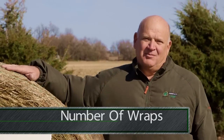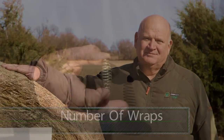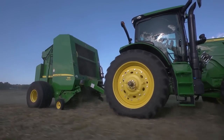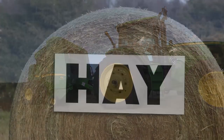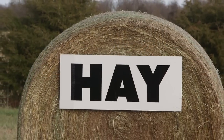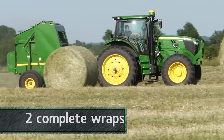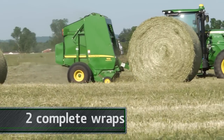Now let's discuss the number of wraps needed on a round bale. Think of the crop inside the bale like a spring pushing out against the net. Different types of crops exert different spring pressures. Grass or alfalfa used for hay or silage exerts the least spring pressure. Two complete wraps of net are generally enough to hold grass or alfalfa hay bales together during storage.